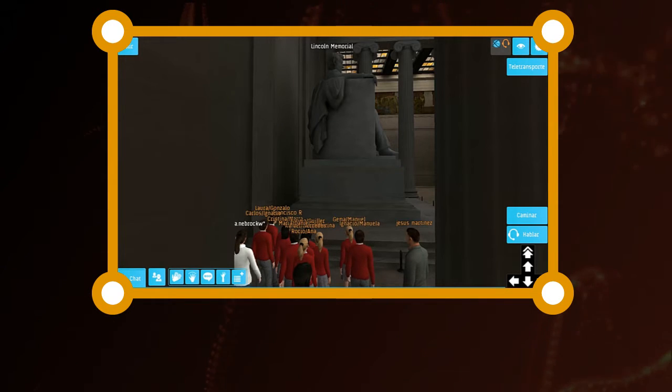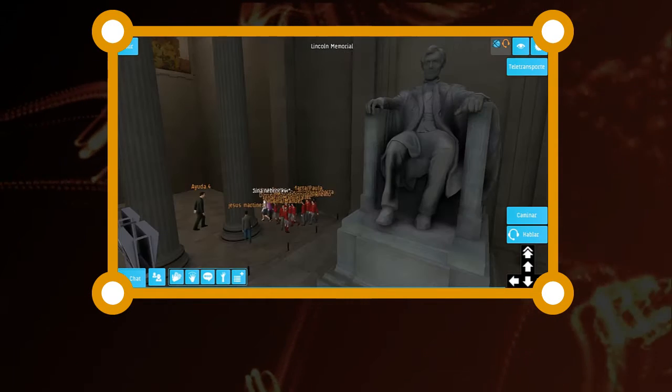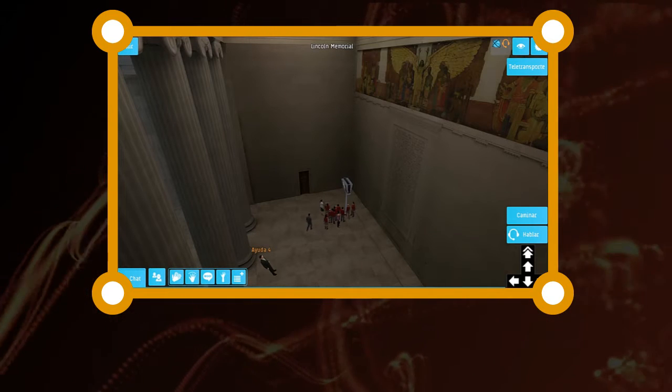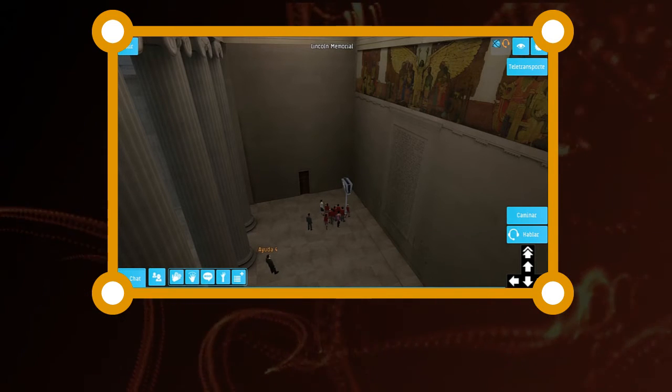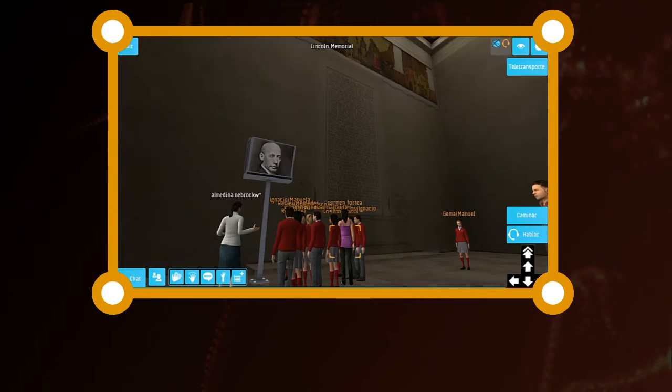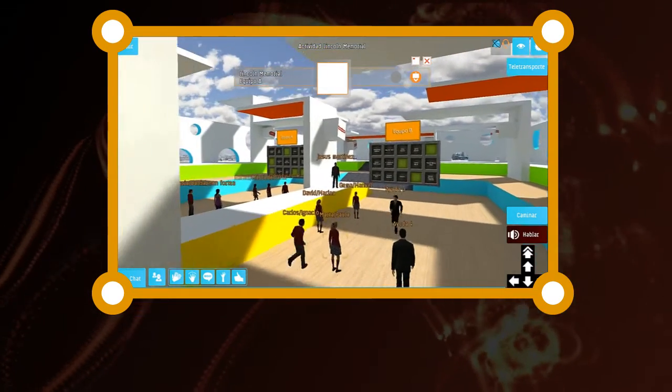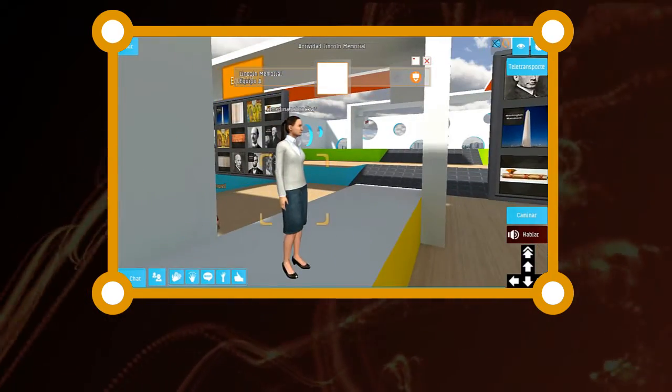The memory of Abraham Lincoln is enshrined forever. On the left side of the painting, you'll see a woman sitting down. The angel in the middle is called the Angel of Truth. That was the dedication ceremony.